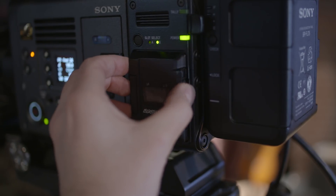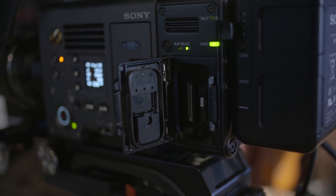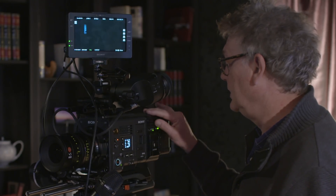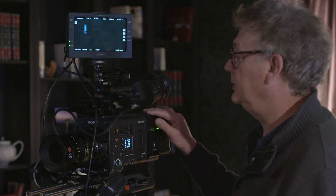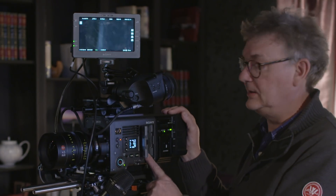For compatibility, we have the R7 recorder which bolts onto the back using four Allen bolts. A lot of compatibility is built in — particularly with the V-Lock batteries. You can use the existing R7 recorder, the existing AXS A-series cards, and the existing SXS cards which fit in this slot here.